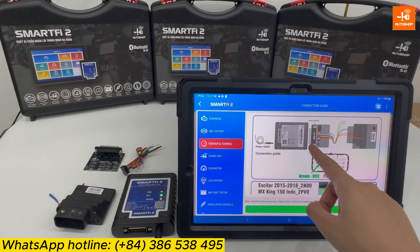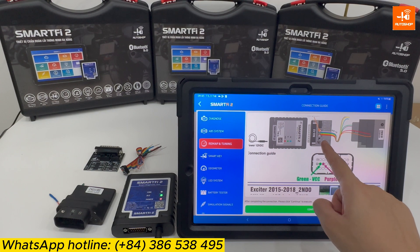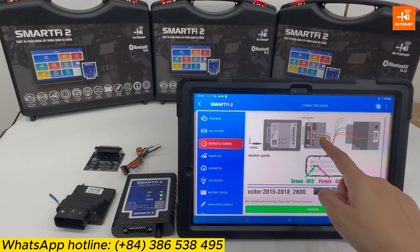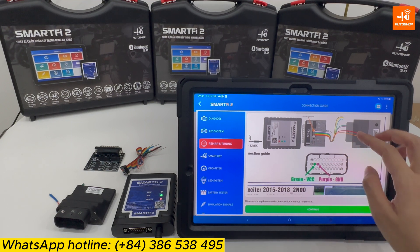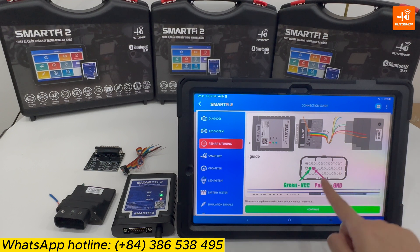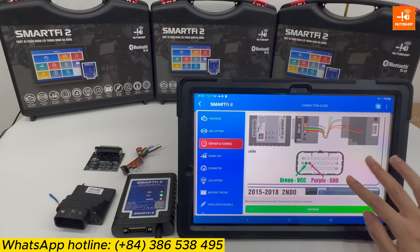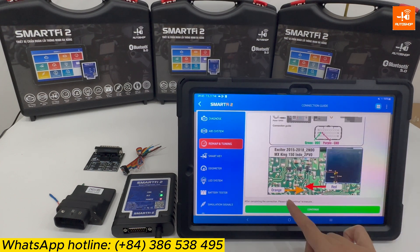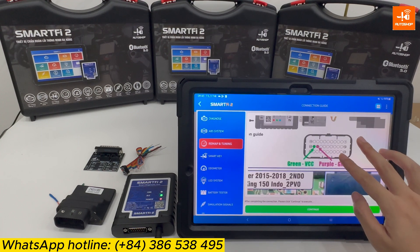As you can see in the connection guide, SmartFi 2 connects to the adapter. The 7-color cable connects to the 24C part of the adapter, and the green and purple lines connect to the 2 pins on the ECM. The last connections are the orange and red lines.